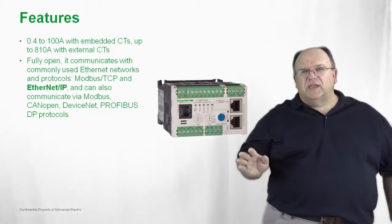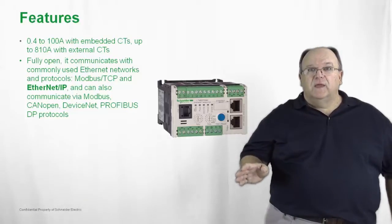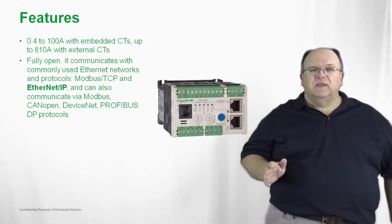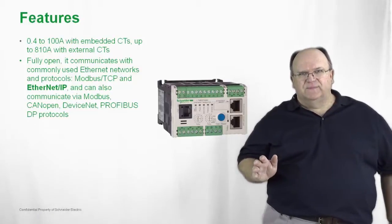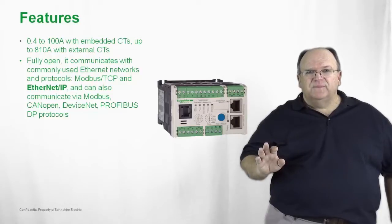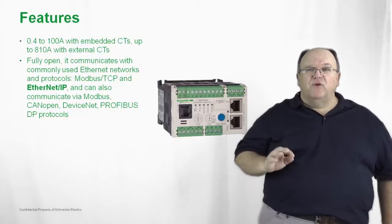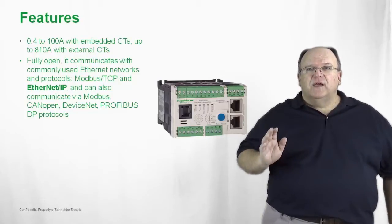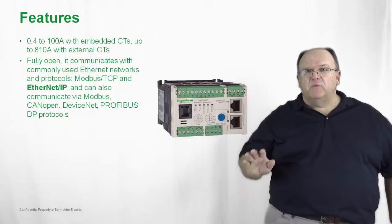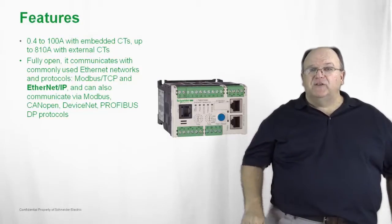It fully communicates over most every industrial protocol. The newest industrial protocol that we've added to the system is Ethernet IP. We also have Modbus TCP, CanOpen, DeviceNet, Profibus, and other high-end industrial protocols, all available to network together the T-SYS-T with a complete energy management system.